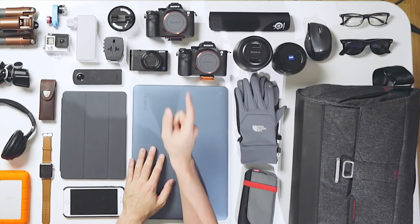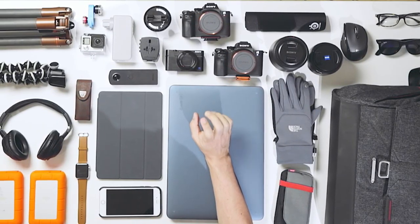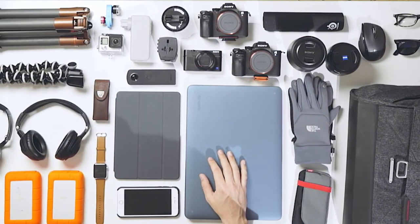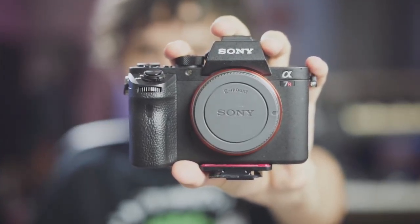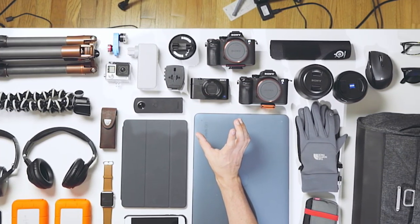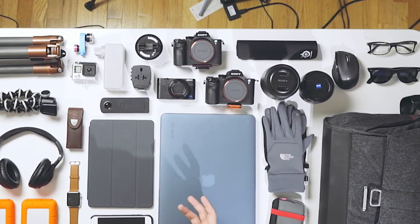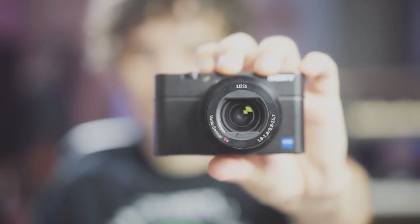Moving on to camera gear, I am bringing two cameras with me: the Sony a7S Mark II and the a7R Mark II. The a7R Mark II is a high megapixel count camera, so that's what I'll be using to take photos. The a7S Mark II is a lower megapixel count camera that takes very good low light photos and video, so I'll be using it for video and for any low light photography, whereas the a7R Mark II is for daytime photography. I'm also bringing the Sony RX100 Mark IV, which has its problems with overheating while shooting 4K, but it's still a great point-and-shoot — probably the best vlogging camera out there.